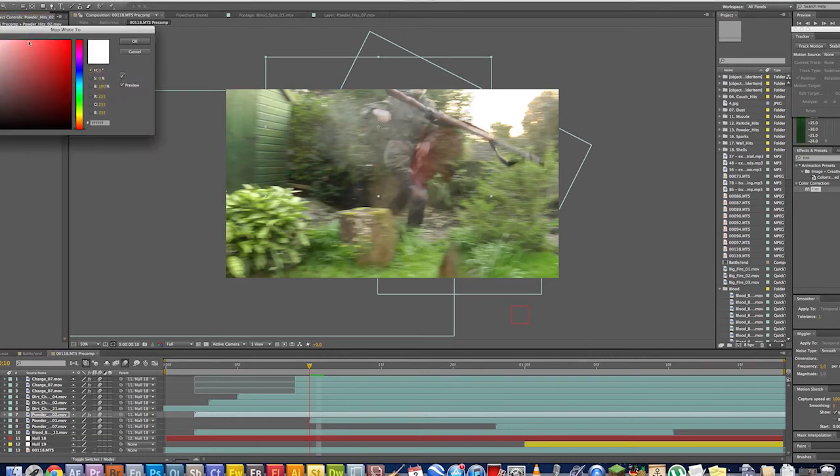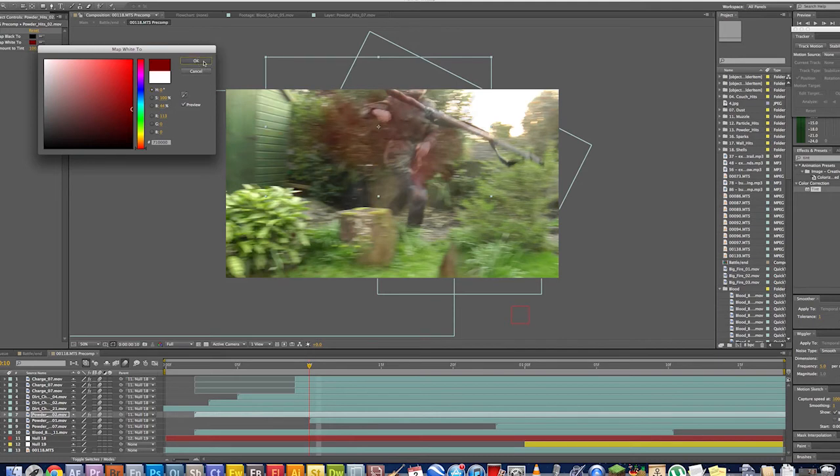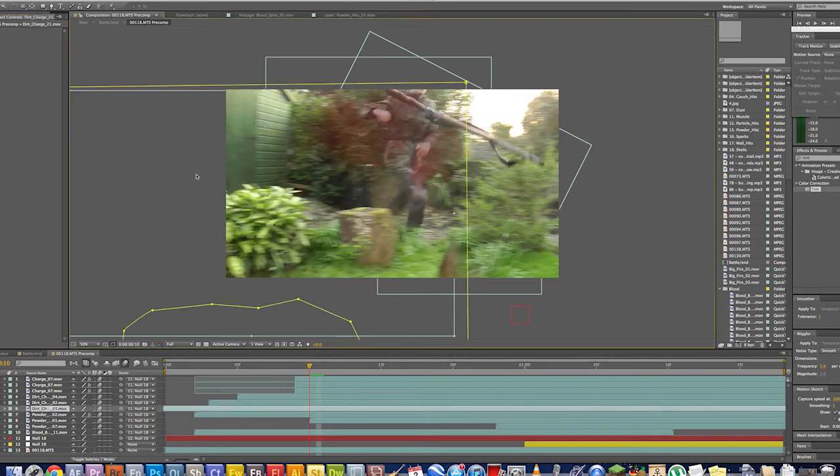Over here we go to the 'Map White To' section — map white to. To create a simple, easy blood effect, we apply a dark red tint to the footage. And there we are — we have a dark red tint on the cloud of powder. Seems pretty easy, and that's it basically.